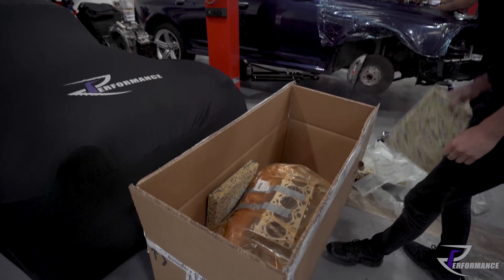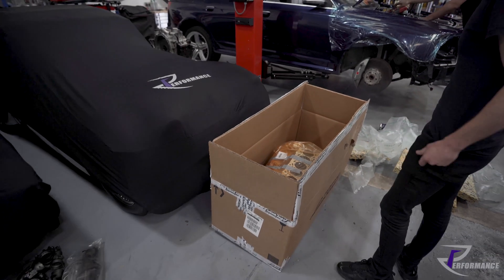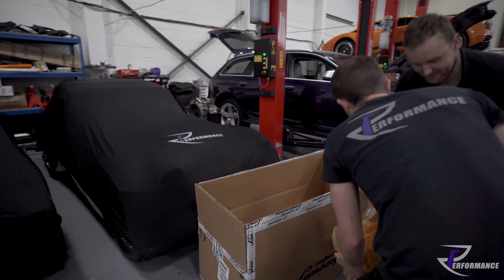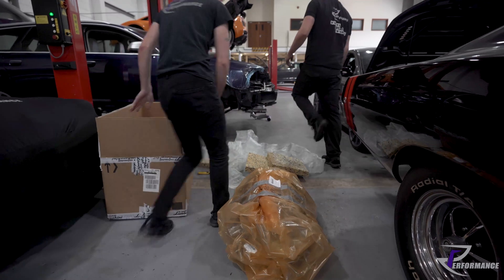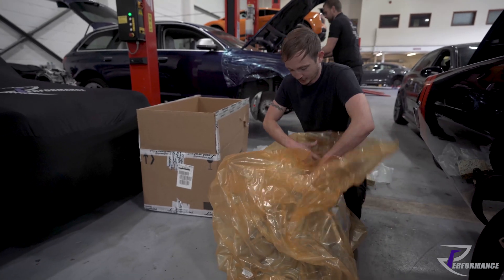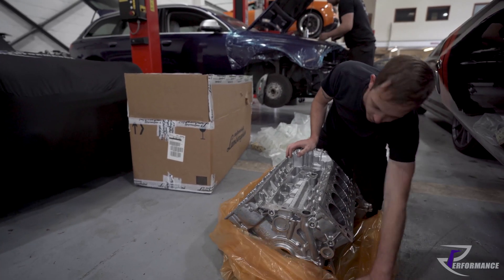Hopefully this is not damaged. Let me just grab my glamorous assistant, Mr Karl. So we've got a new block because this engine had been done by another Lamborghini independent in the country and the thing didn't last six months. Nice shiny new block.